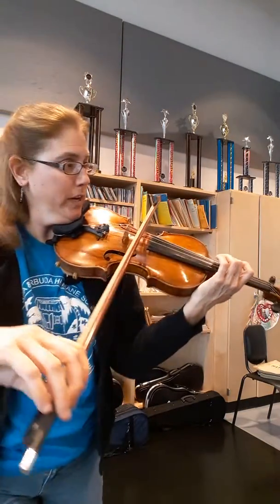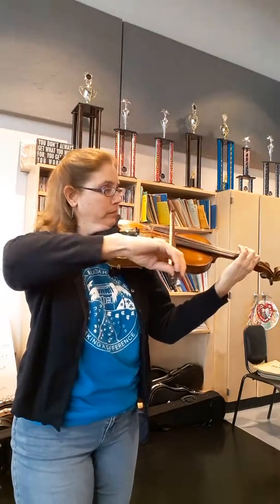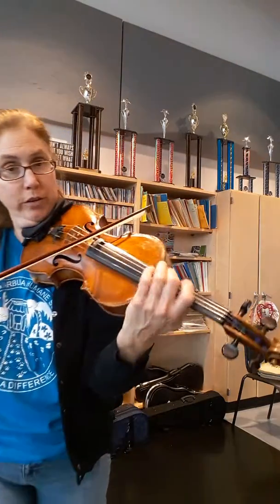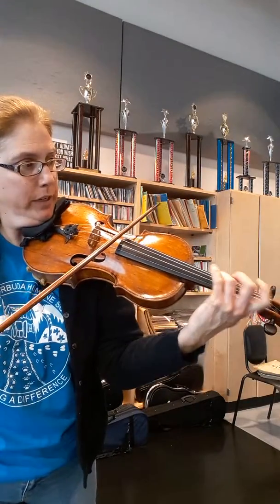Breathe. You could do a harmonic if you want. So you go back — that would be still in third. Four. Shifts. Three, two.